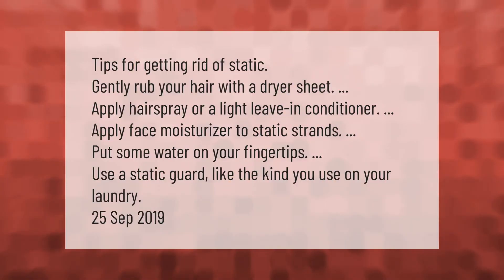Tips for getting rid of static in hair: gently rub your hair with a dryer sheet, apply hairspray or a light leave-in conditioner, apply face moisturizer to static strands, put some water on your fingertips, or use a static guard like the kind you use on your laundry.